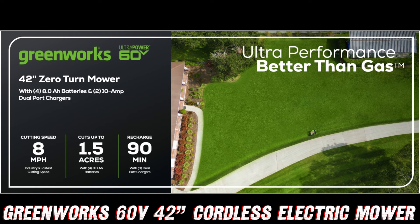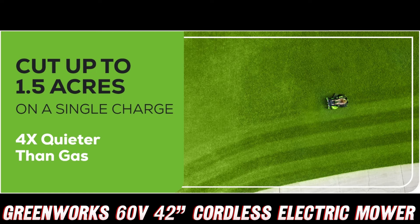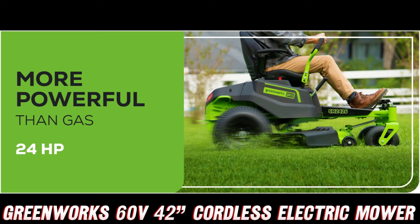Okay, now let's talk about what makes this mower so special. First up, we've got the power. With the equivalent of a 24 HP gas engine, this thing packs a serious punch. But here's the kicker — it's all electric, baby. That means no more trips to the gas station, no more spills, and no more ear-splitting noise. Speaking of noise, this mower is a whopping four times quieter than its gas-guzzling counterparts. You could practically mow your lawn during a library book reading and no one would be the wiser.